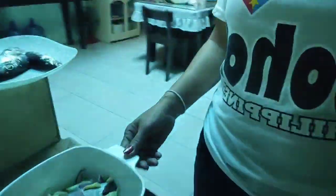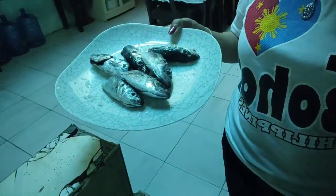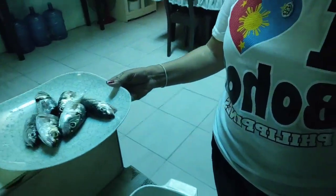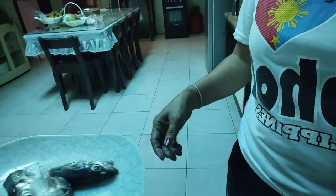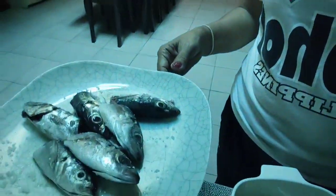Good morning mga friends! Welcome back again to my channel. Magluluto ako ngayon ng pinaksiw na isda. Ito siya mga friends — yung isda na tamarong. Bumili lang ako ng kalahating kilo: yung kalahati ipaksiw, tapos itong kalahati iprito.